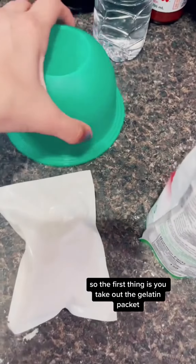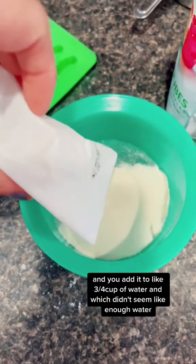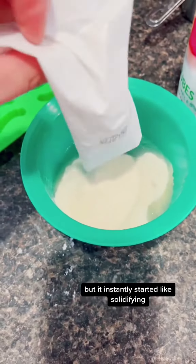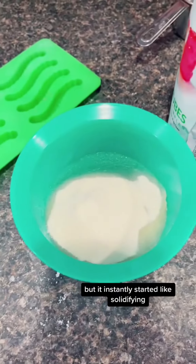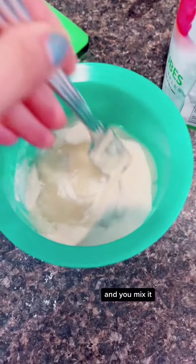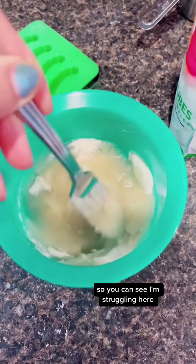The first thing is you take out the gelatin packet and add it to about three-quarter cup of water, which didn't seem like enough water, but it instantly started solidifying. You mix it and it becomes thick like instantly — so you can see I'm struggling here, so here I am using two hands.